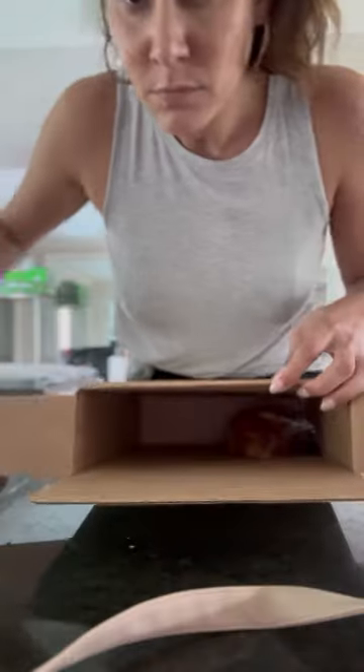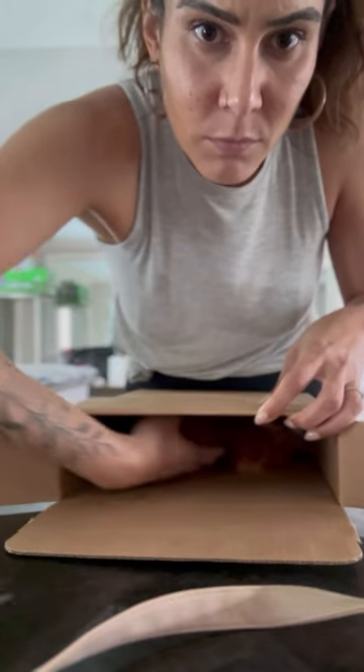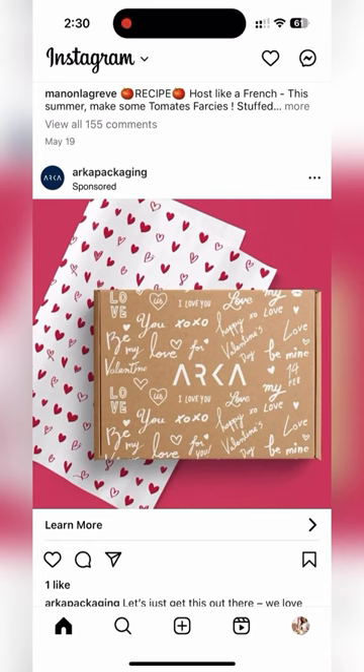I want them to open from the top and not from the side, because otherwise the first thing you're going to do is just dump everything down and all the croissants are going to get crushed. That's not a good thing. Clearly, Jinju was not as bothered by this as I was.